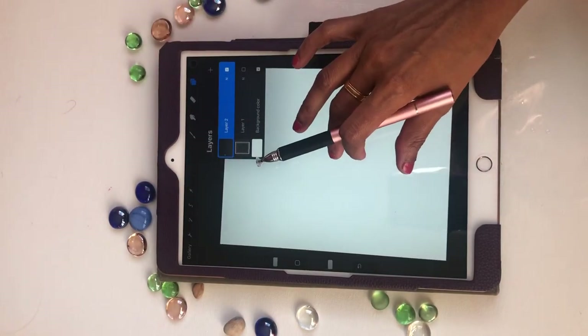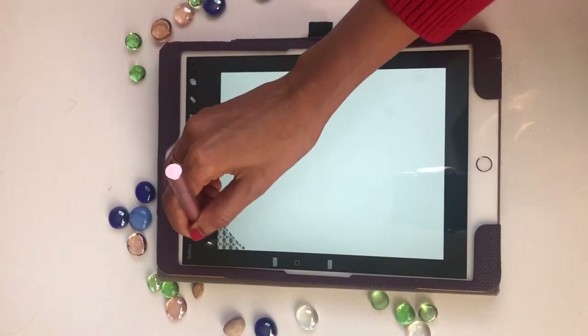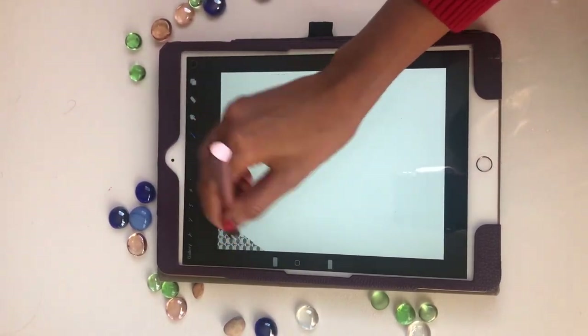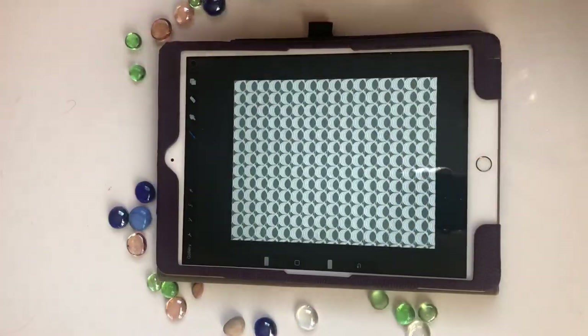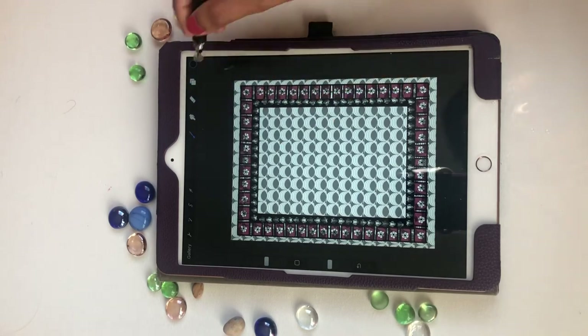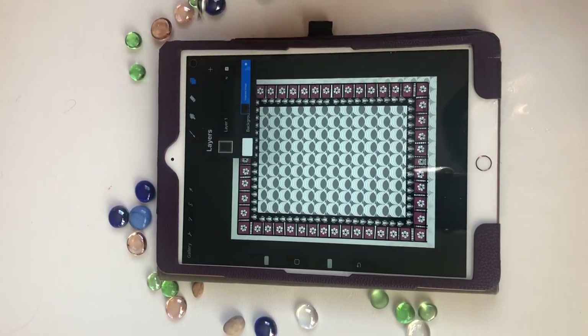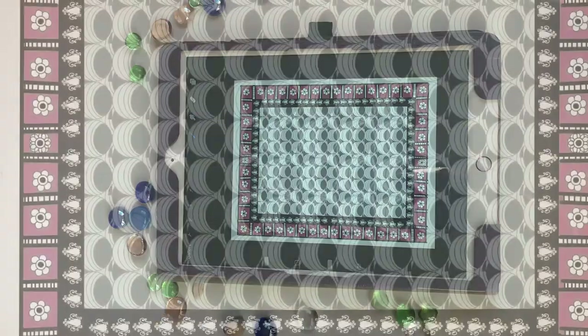Then start using the brush. Now I have the background and a border and it is now ready to be filled in with the main painting. Stay tuned for the main painting, it's coming soon.